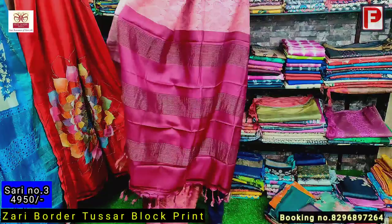Saree number seven — it's a white base with a multicolor kalamkari print. Just have a look — this is the pallu of the saree. It's turquoise and red powder design. This is the all over look.